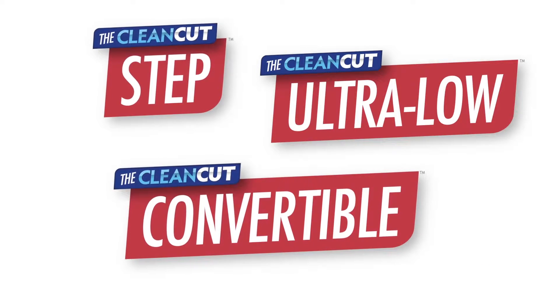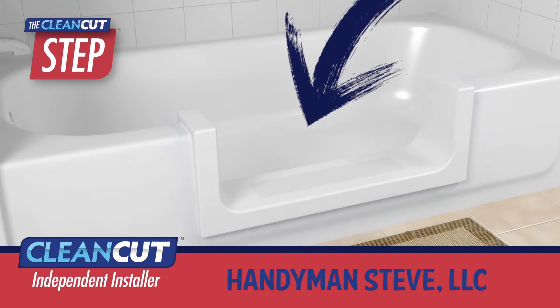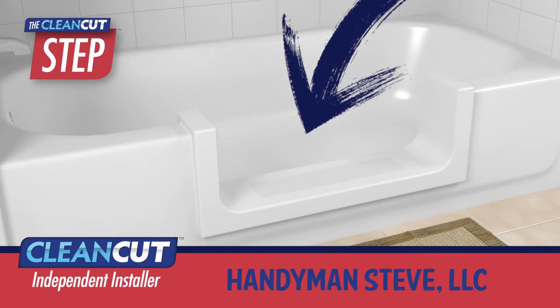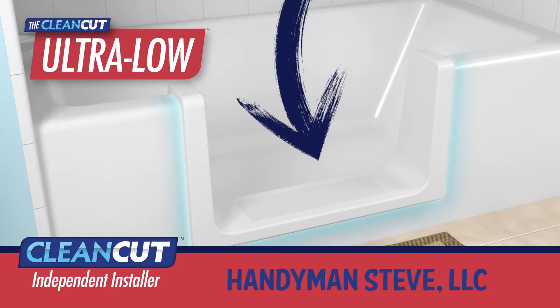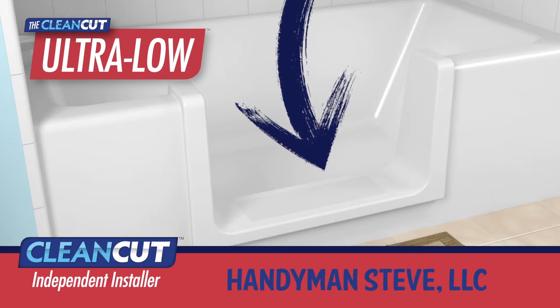But which of the clean-cut products will you choose? The Step converts your existing bath into a step-in shower. It's ideal for those interested in an easier showering experience. The Ultra Low is almost exactly the same, except it's designed to fit high-profile tubs.